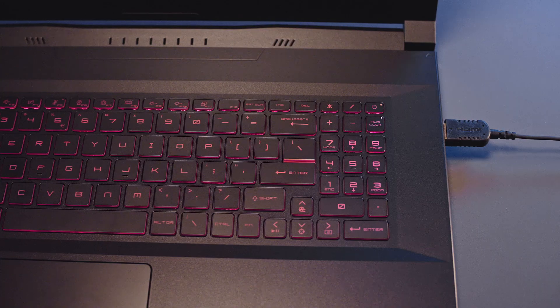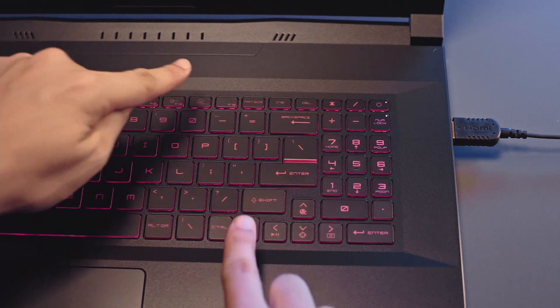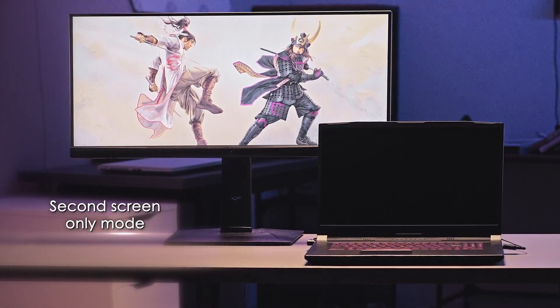If you have a bigger TV or monitor, you can connect it through HDMI. Pressing FN with F11 — or just the FN hotkey if you need to toggle the function permanently — allows you to switch to second screen only mode. Additionally, there is in fact a possibility that utilizing external monitors can increase your performance slightly.